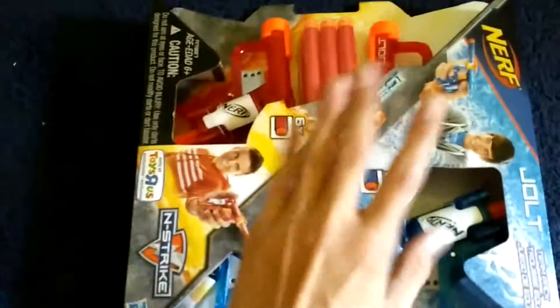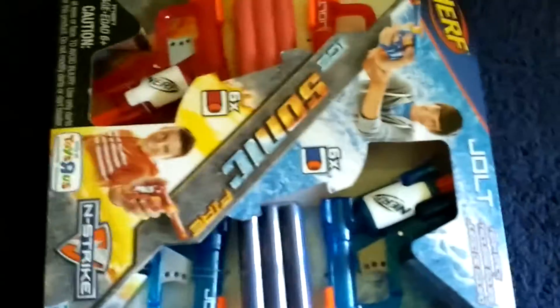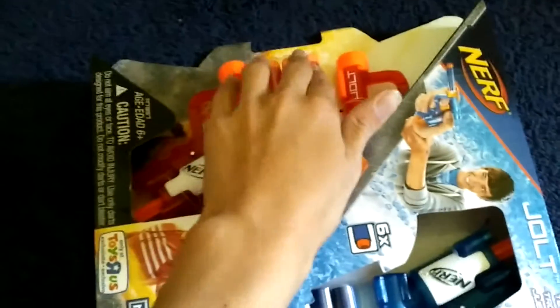So what you get with this box is you get 4 jolts — 2 are blue and 2 are red. Then you get 12 darts: 6 are blue and 6 are red.